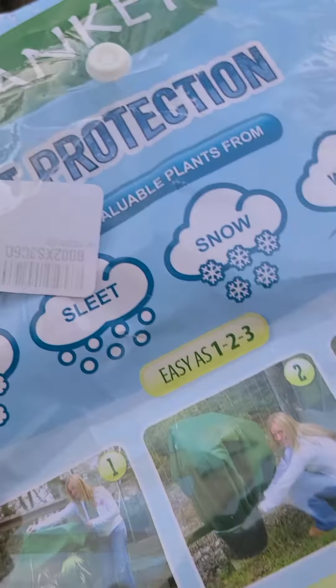The blanket allows airflow — it just keeps the frost off but allows airflow. I'm not getting paid for this product either, I just like to use it.